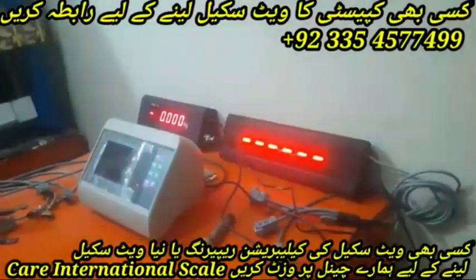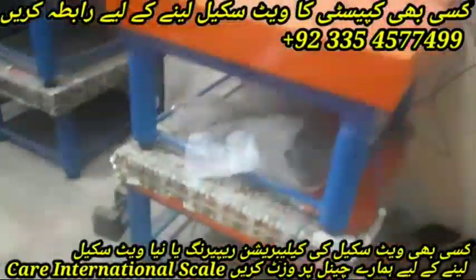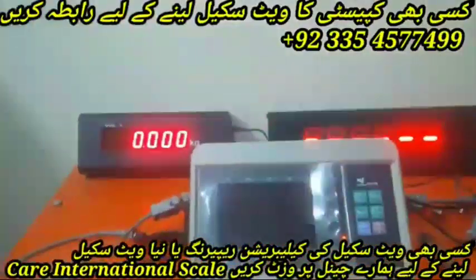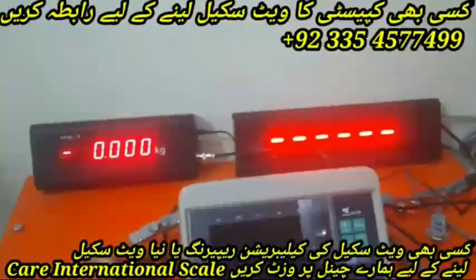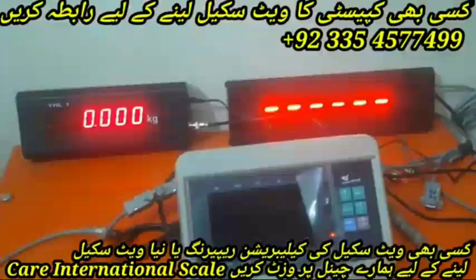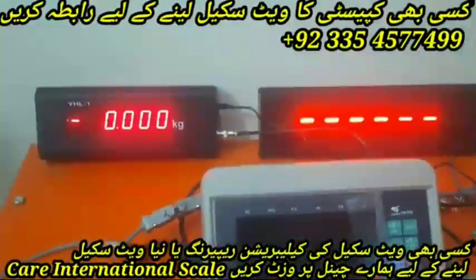Our number is given so you can buy it from us at a good price. I have all types of platforms — this one is 30 inches in length and width, and this one is 24 inches. If you want any type of platform, you can contact us. Apart from this, you will also get all kinds of extender displays — one inch, three inches, and even bigger ones. If you want any size, we will make them for you.